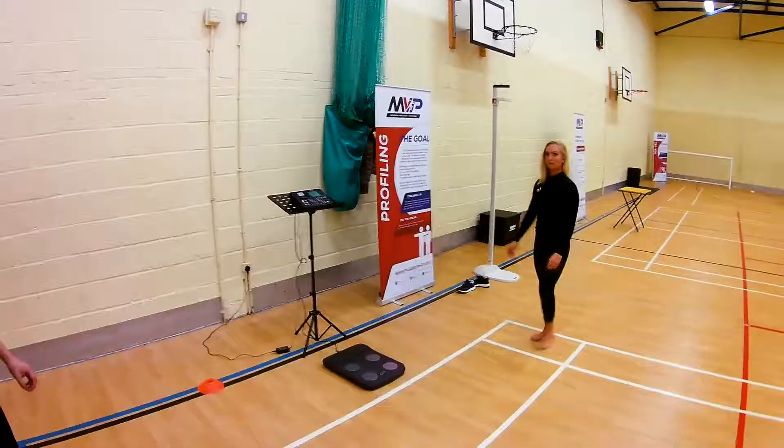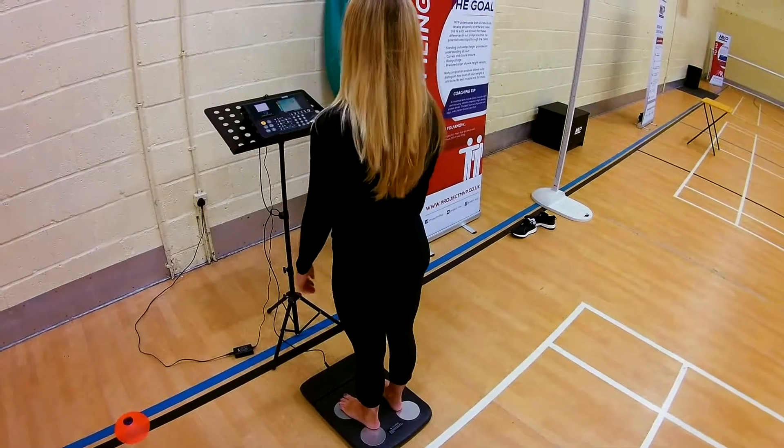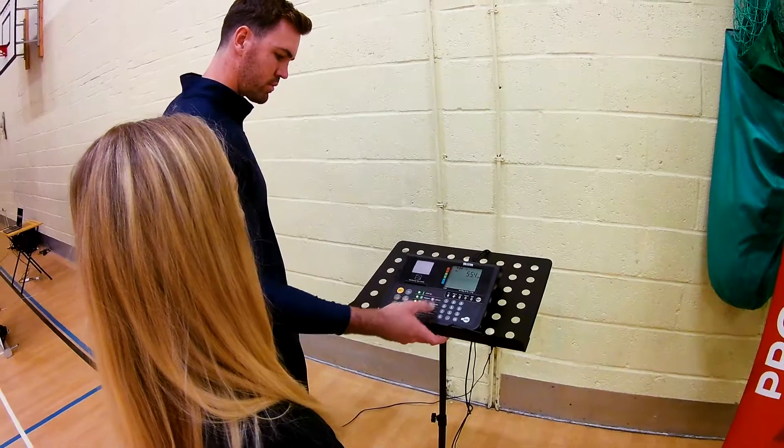For the weight measure, the athlete steps onto the body analyser with their feet covering the silver pads. Data is input into the equipment and a measure is taken. Throughout the process, the athlete is just required to remain still.